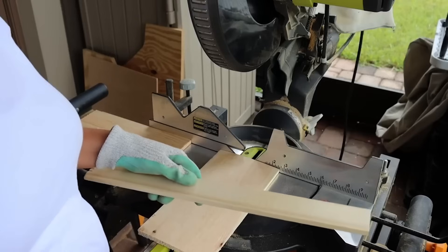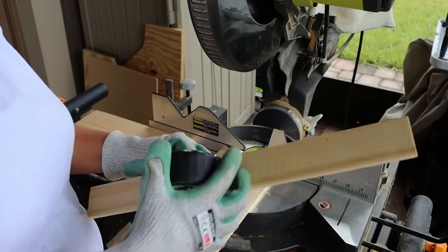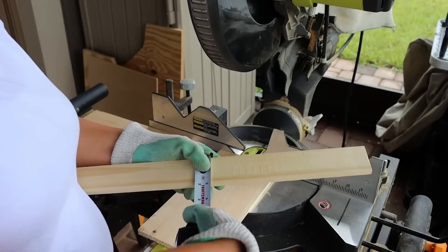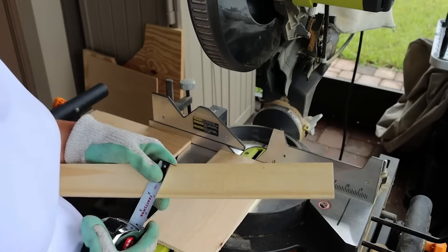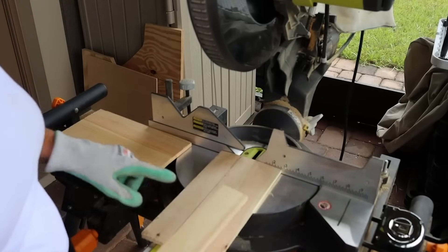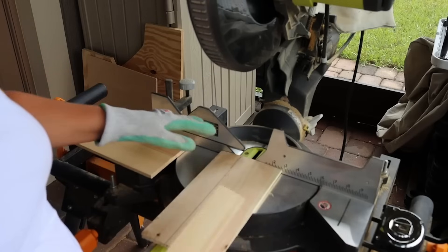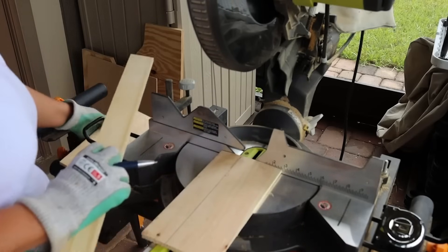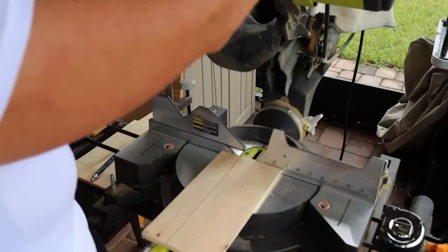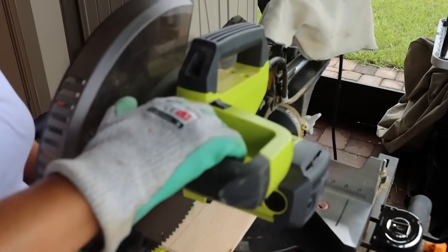I'm going to use this as a template to mark ours — just as a reference point, it is just shy of two inches, so if you cut them down to two-inch widths you'd be great. The blade does take out some of the wood, so don't mark them all at once unless you're accounting for that. I have a compound sliding miter saw that will help us out, so we'll line this up and make a nice clean cut.